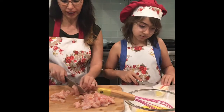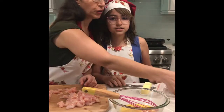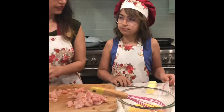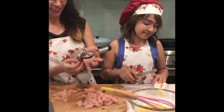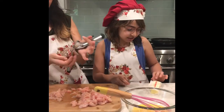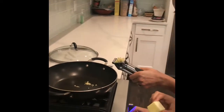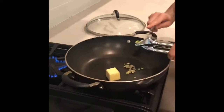We're using frozen peas in this case, plus one cup of corn. You can also use carrots if you like. You'll also need butter — we're using two tablespoons of butter to start. We're going to cook the butter with chicken, garlic, salt, pepper, and a little bit of mint. We have three garlic cloves.